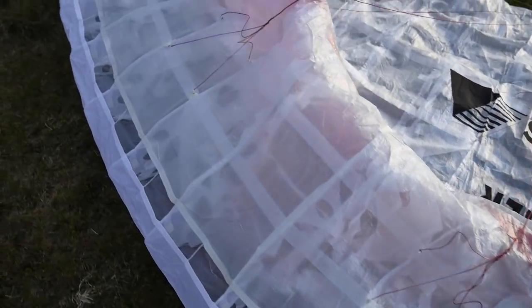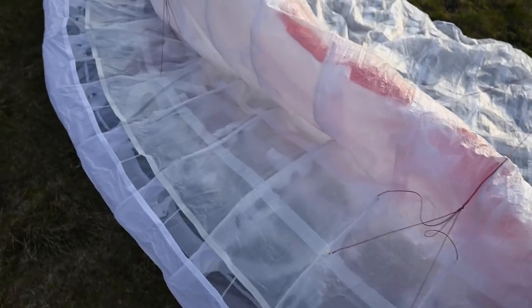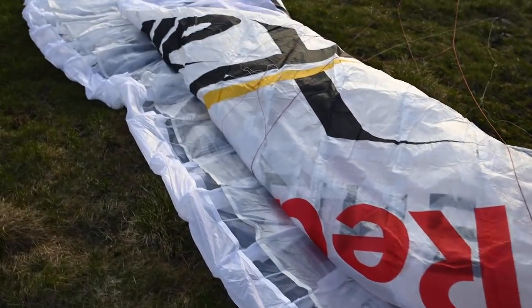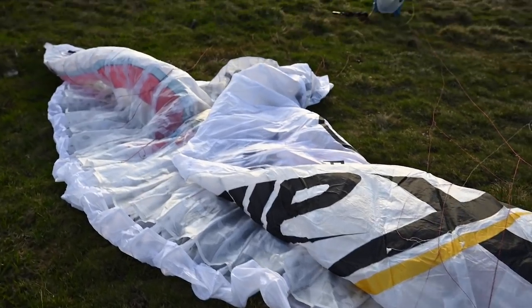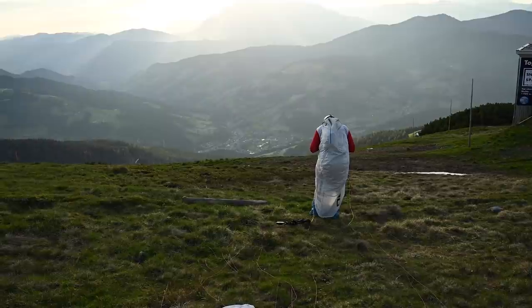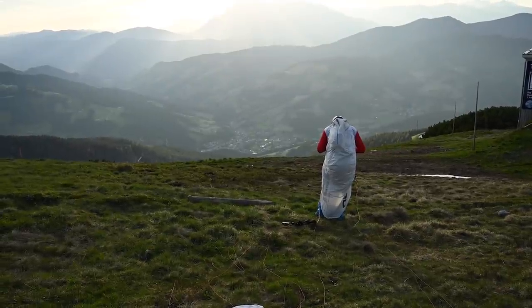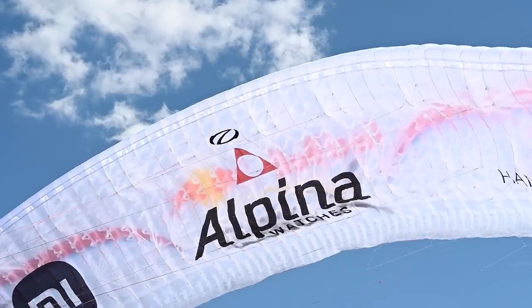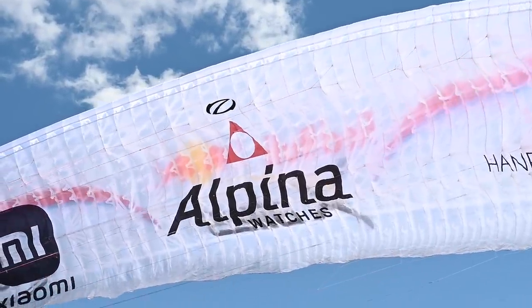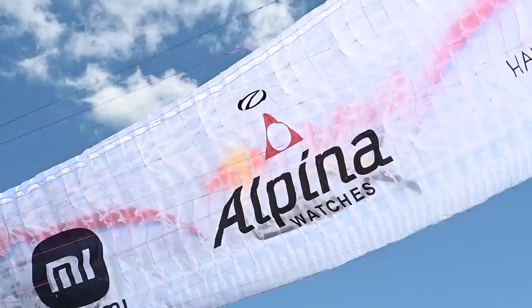We also wanted to try a new sort of cloth — although it's not a cloth, it's a laminate product — that is extremely light at about 13 grams per square meter. We had just enough of this material to build four wings.